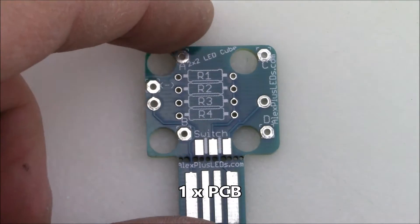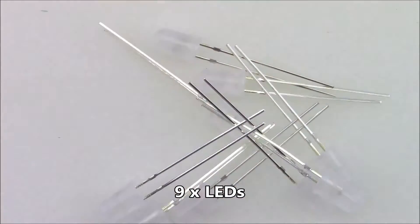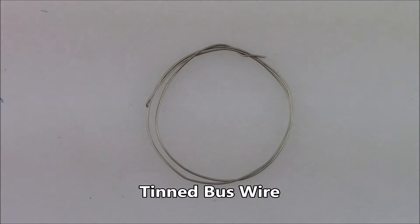Note: that demo is at eight times speed. Here are the included parts. You get one PCB which has spots for resistors, a switch, and a battery. You also get nine five-millimeter LEDs, five resistors, and some bus wire.